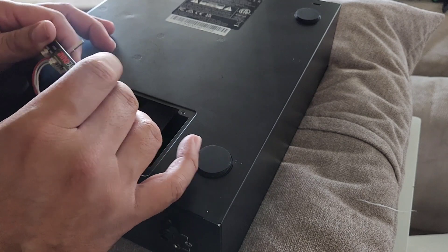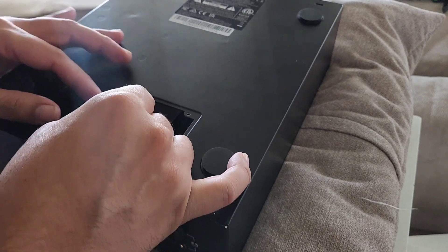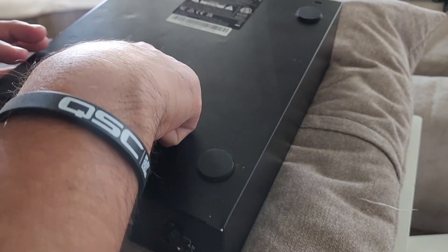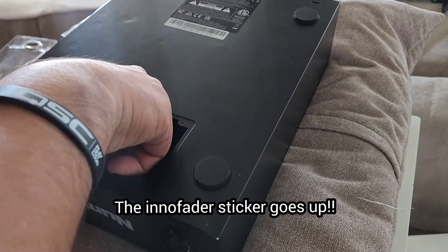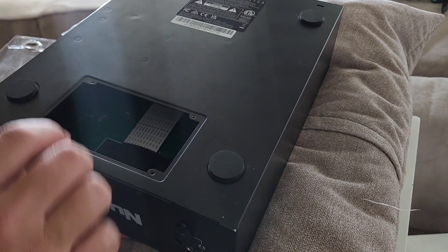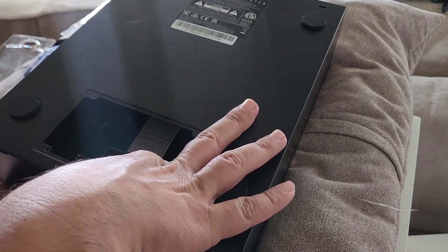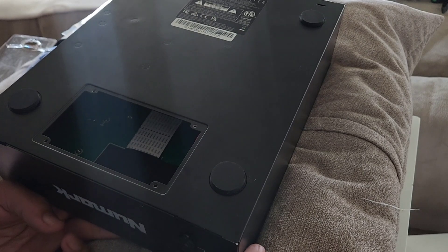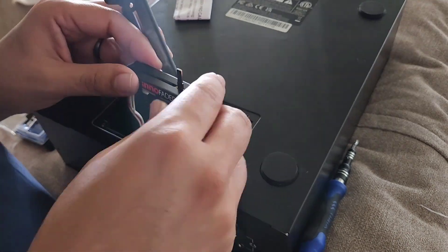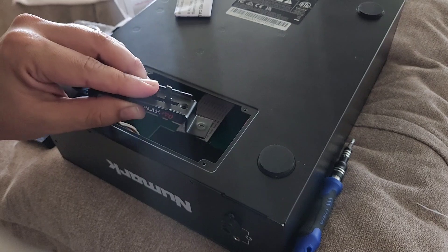Now I need to get the old plate that I unscrewed originally — the two-screw plate — and put it in there. I'm trying to figure out which way it goes: upside down or right side up. I don't want to go hamster style when I switch reverse. I need to look at the original video to see how it was originally connected so I don't end up with a reversed or upside-down fader.